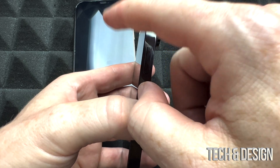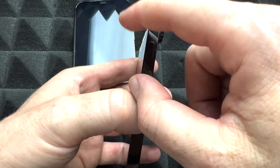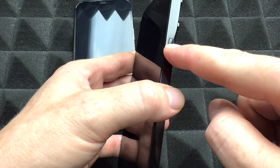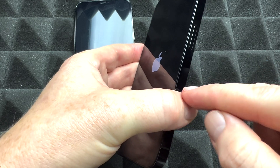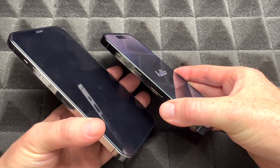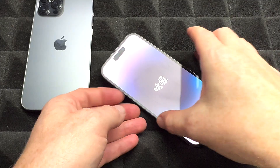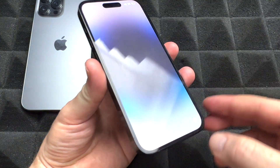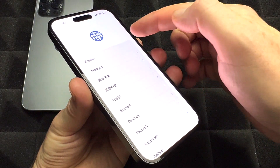That was the first step of our setup process. Next, turn on the new iPhone. Make sure your old iPhone is not on airplane mode, has Wi-Fi connected, and Bluetooth is turned on. On your new phone, hold the power key — which is also the Siri button — and you'll see the Apple logo. Your old iPhone should be nearby since messages will be popping up on it.